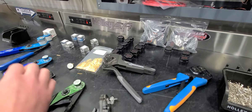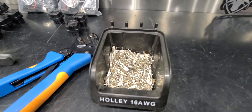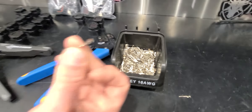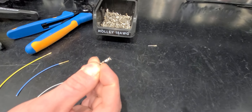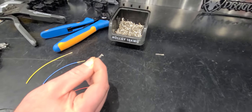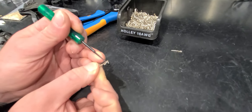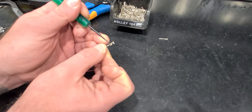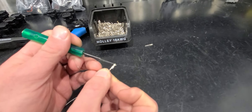The terminal that you had to use before were these and they left a lot to be desired. This terminal required two crimps — right here where the conductor sits, and then separately for the jacket. So this right here is for the conductor, and this right here was to wrap around the jacket.